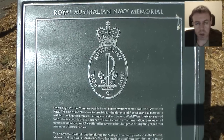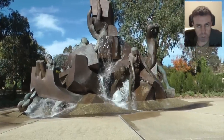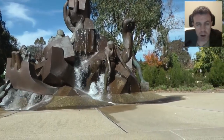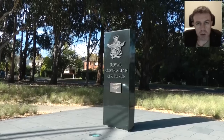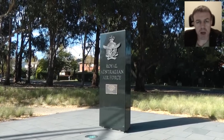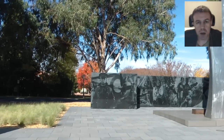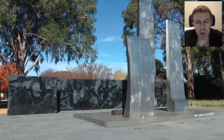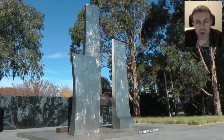Just before we depart from Anzac Parade, I'd like to mention a few of the other war memorials. You're currently looking at the Royal Australian Navy Memorial. There is also the Royal Australian Air Force Memorial, with their motto per ardua ad astra, which in Latin means through adversity, or through struggle, to the stars.